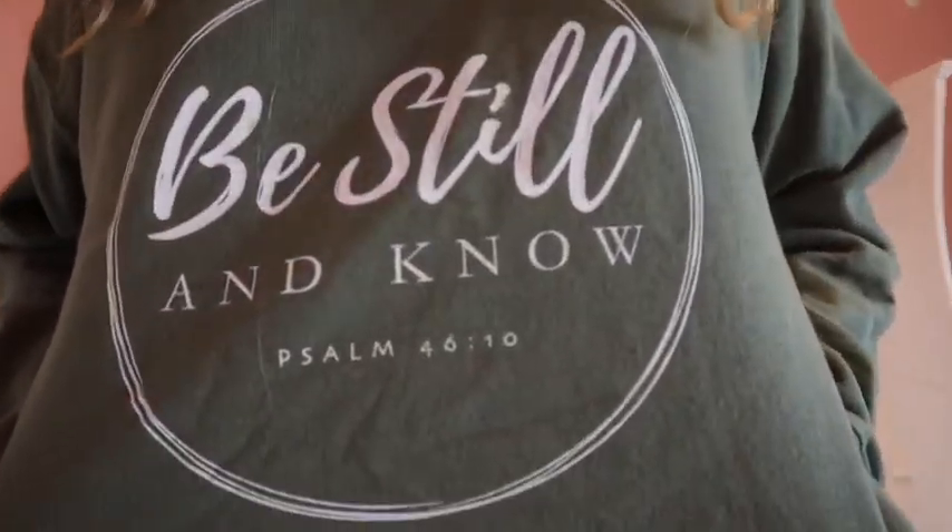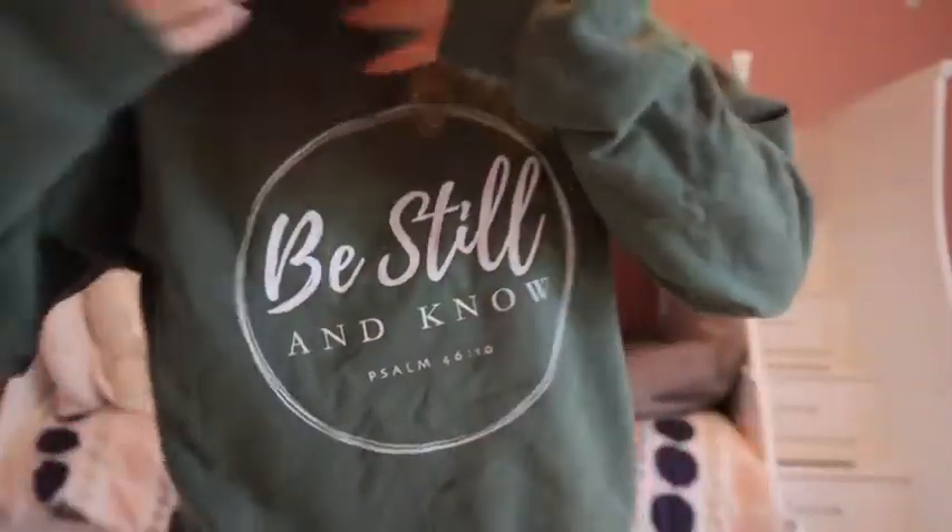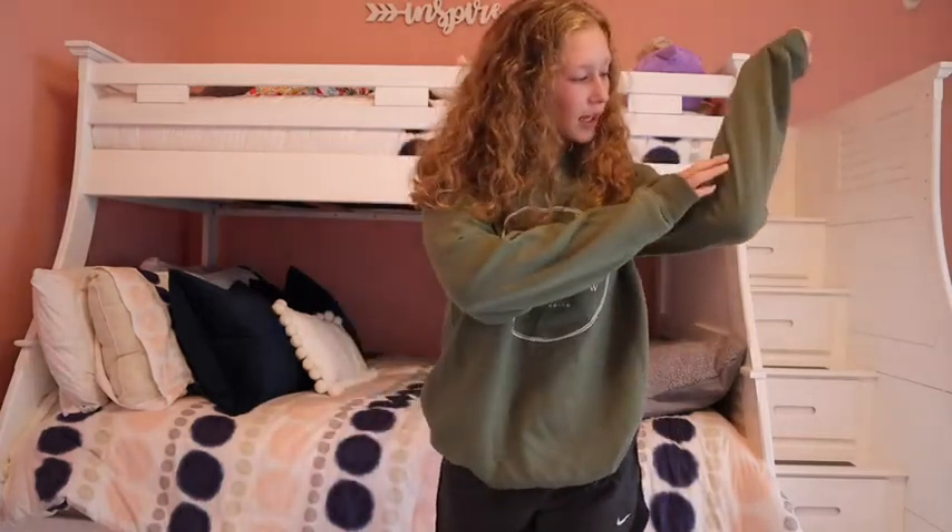This crew neck is a little newer so I haven't worn it a ton. I actually bought it on my gift card haul video — it's from Etsy and says 'Be Still and Know, Psalms 46:10.' I love olive green and that purple-maroon color, so I went with this color. It does have a hole in it, which is unfortunate, but it's cute and not uncomfortable — it's just a typical cheaper sweatshirt brand.